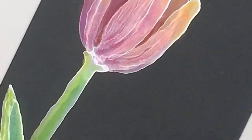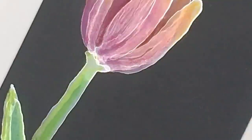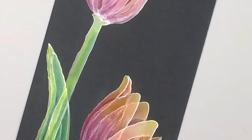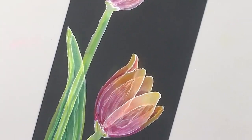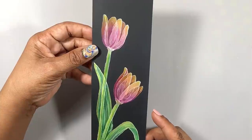look over your piece for any boo-boos — maybe you colored outside the lines a little, or you got a little crazy with the blending and blended well off the flower onto the black background. A simple soft eraser can remove all of that for you. So don't panic.